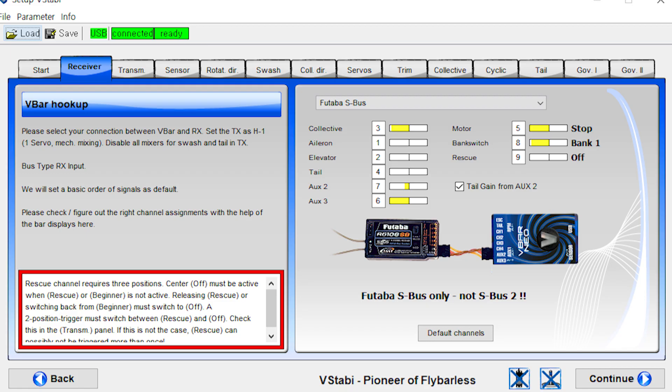Here are my settings. V-bar receiver tabs at the start/top menu — I assigned it like this. My radio has AETR order. Collective is channel 3, aileron is channel 1, elevator is channel 2, tail is channel 4.